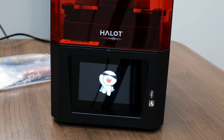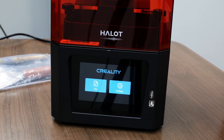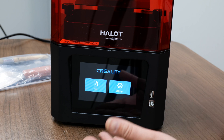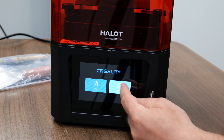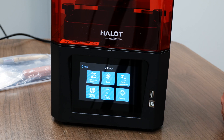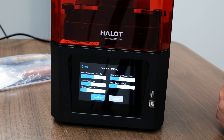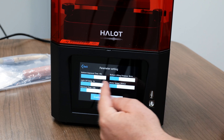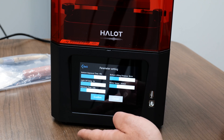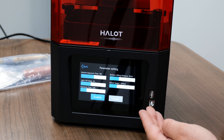We'll turn the machine on and walk you through some of these features. Now that we're in the main screen, you can see here there's only files or settings. So let's see what's in settings — we have all your parameter settings. In this section here, you can actually use this while you're printing, kind of like when you're using an FDM printer, and you can change some of the settings on the fly.